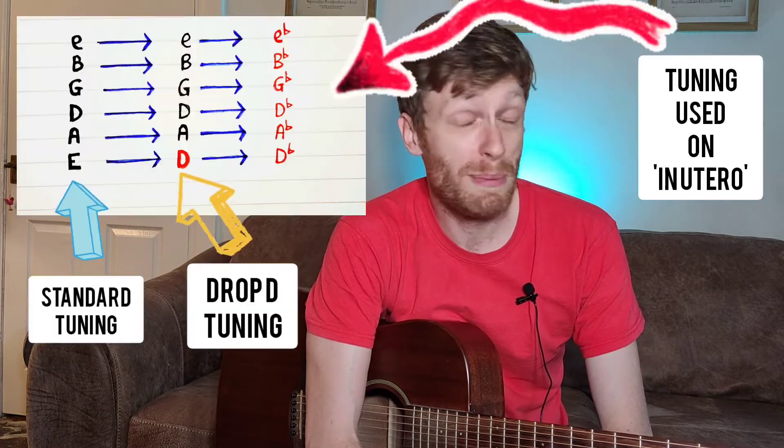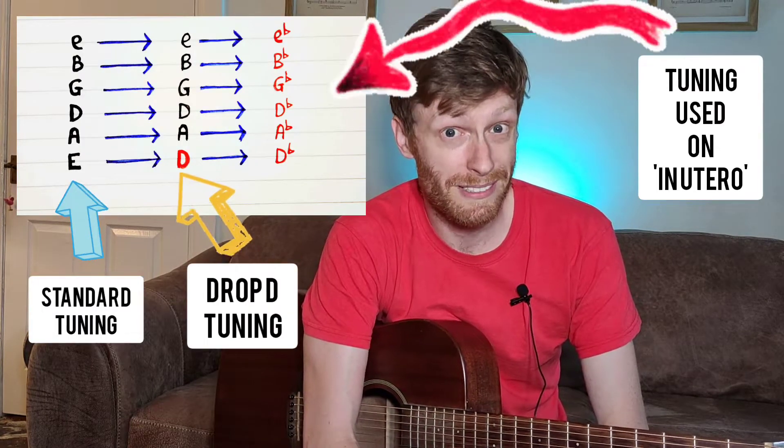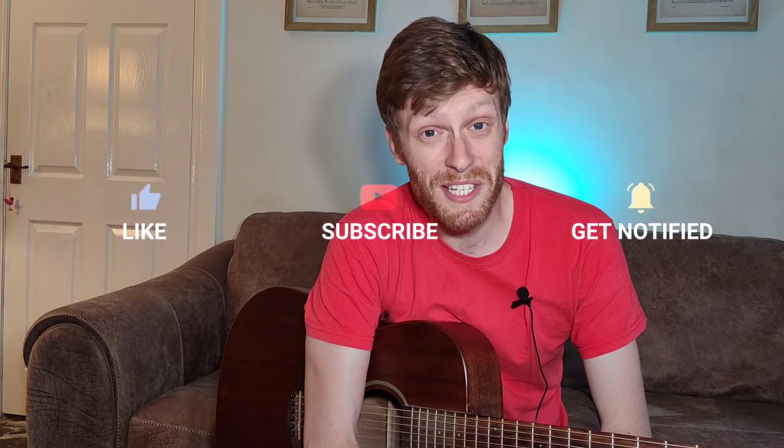I'm going to show you how to play Heart Shaped Box by Nirvana. First, some domestics. This song is in drop D. If you're playing along to the record, you're going to want to go drop D and then half a step lower. If you need the toilet, hit the pause button — we'll wait for you. Like, subscribe and let me know in the comments what you'd like to learn next.